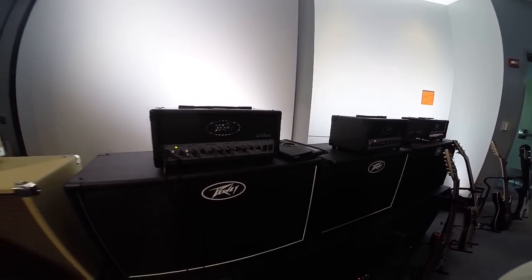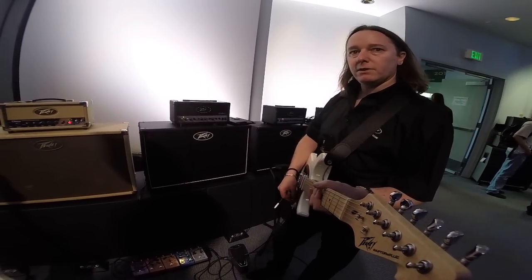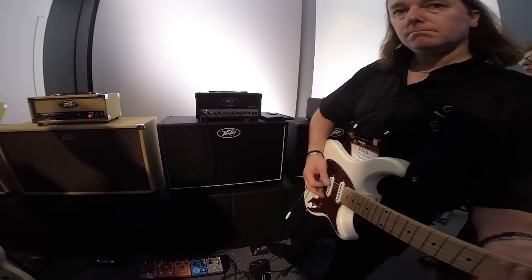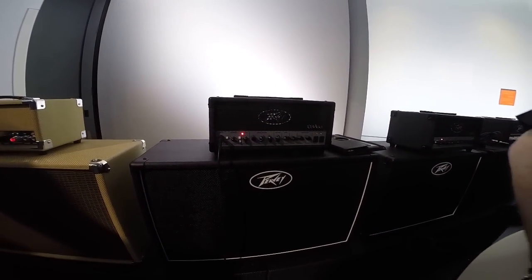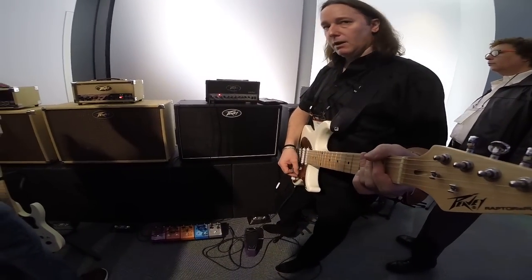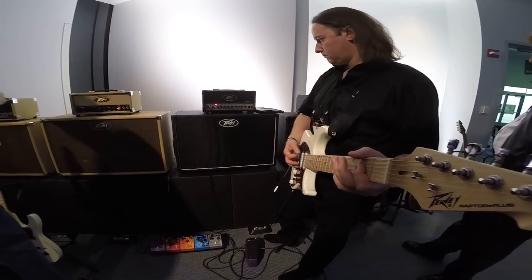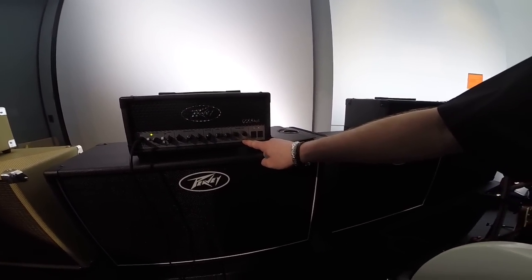The 6505MH is a different kind of beast. Not quite so clean on the rhythm channel, but it's still very usable. You can switch it to the crunch sound, and then to the lead sound as well. You've got all the high gain you'd expect, and you've got resonance and presence like you'd expect on the 6505.